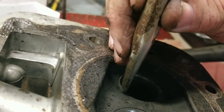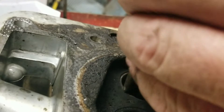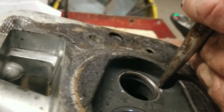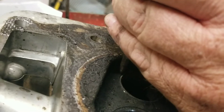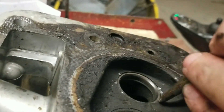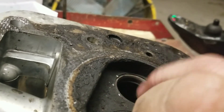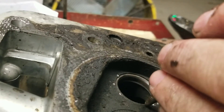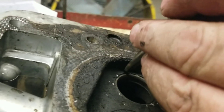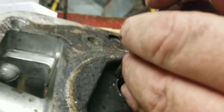First, take a punch and smack it there. Make sure it's seated, and just go around it. Be careful not to do that — I didn't get close. Over here is a little tricky, but you can do it. What you're doing is you're smashing that aluminum back down to hold that valve seat.